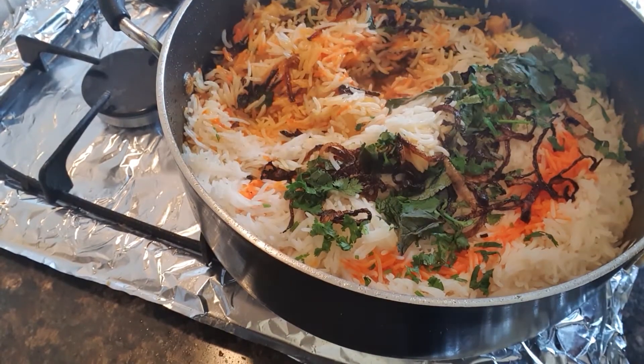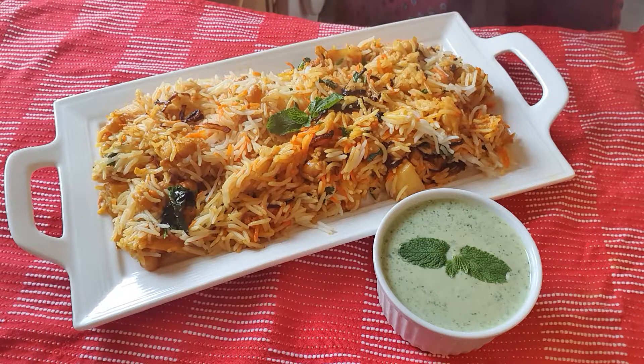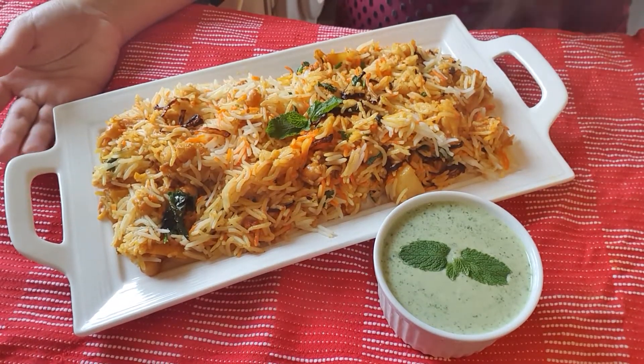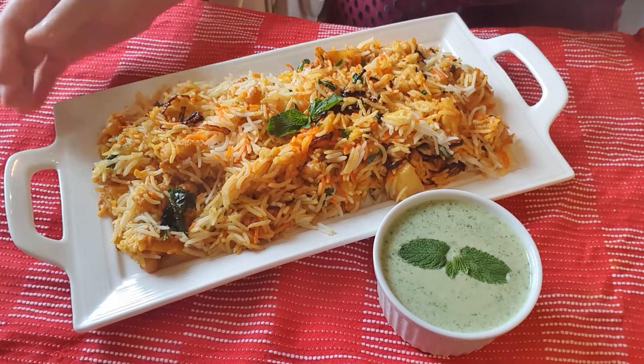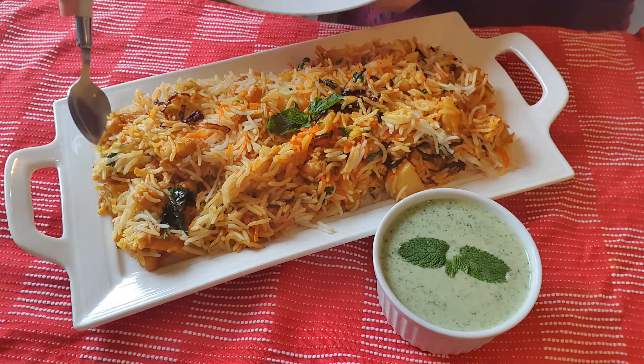Now I will mix it and dish out. The red onion is ready and there is a lot of good taste. The red onion is perfect — let me try and tell you how it is.